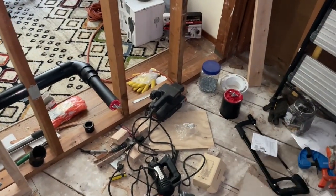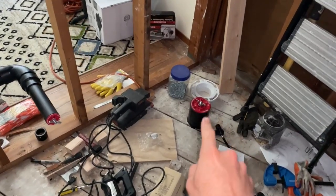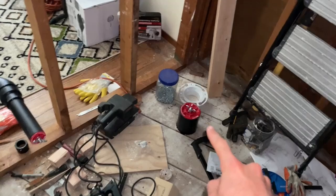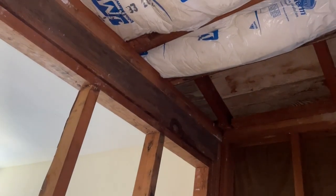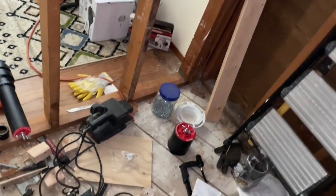I'm going to be talking about how to wet vent a toilet. In this case our toilet is going to be right here in this corner, and the problem is that I could not have a dry vent going up through this wall because this wall is load bearing, so I can't do a traditional dry vent going up vertically from there.